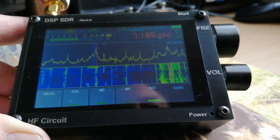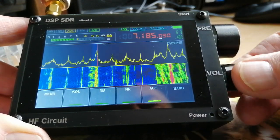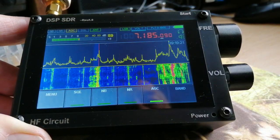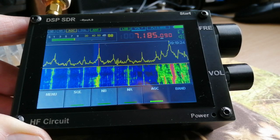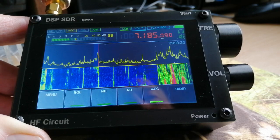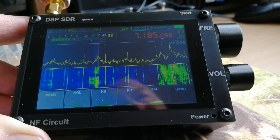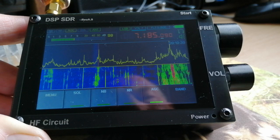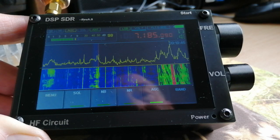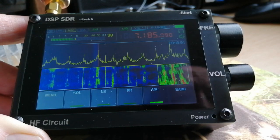I hope that's given you a quick overview of some of the features of what is a very reasonable receiver. It doesn't cost a lot of money to buy the basic receiver without a case, but even with a case and an enclosed speaker with the basic demo software, what you get for your money is a very good, sensitive little receiver. Add the latest firmware version and you have a very useful and enjoyable bit of fun to use in the shack. Thanks very much.